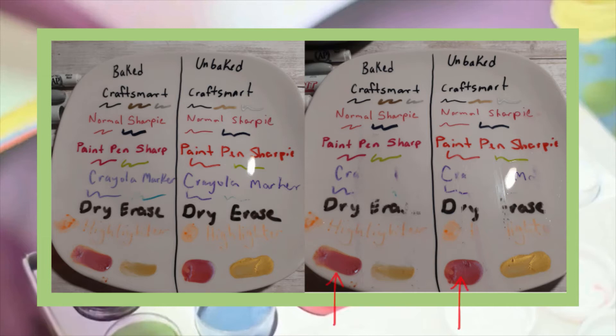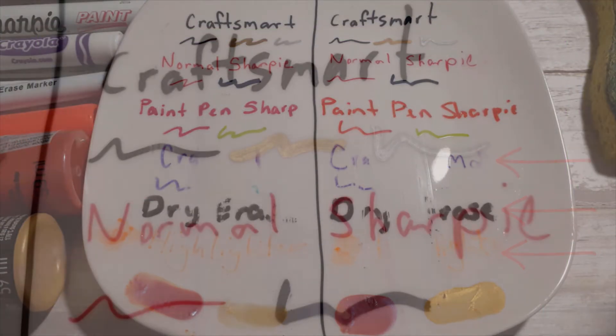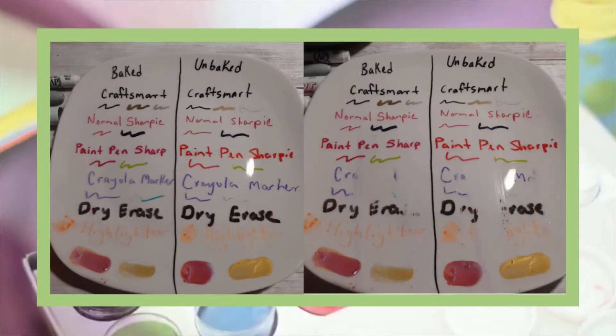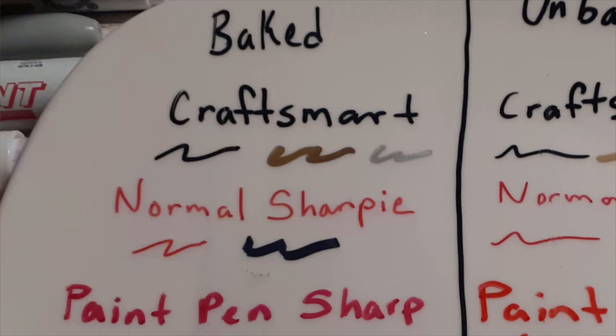On each of them, I scratched toward the left, used the soft side of a scrub brush toward the middle, and the hard side of a scrub brush toward the right. The Crayola marker, dry eraser marker, and highlighter were erased right away. The normal Sharpie is hard to tell, but on both the baked and unbaked side, it appears cloudy on the edges as you can see here on this close-up. The Craftsmart paint pens and the Sharpie paint pens were hardly affected. The only damage I can see is the scratches toward the left of the Craftsmart pens on the unbaked side. The scratches were not visible on the baked side.